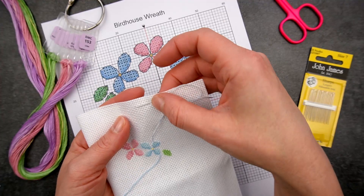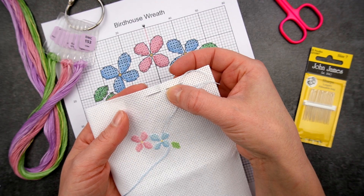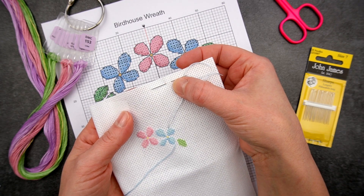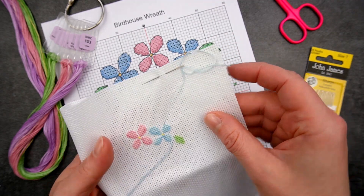Now your standard blunt tapestry needle is absolutely perfect for cross stitch 99% of the time, but when it comes to getting into the middle of a block of Aida for fractional stitches it's not so good. Now before I show you the trick with the sharp needle there's one other little tip you can use to make your fractional stitches easier even with your regular cross stitch needle.